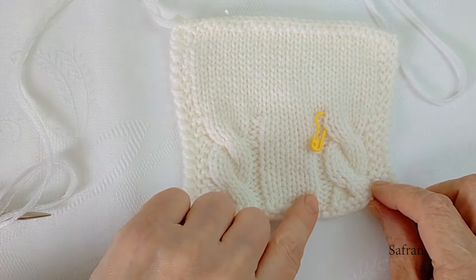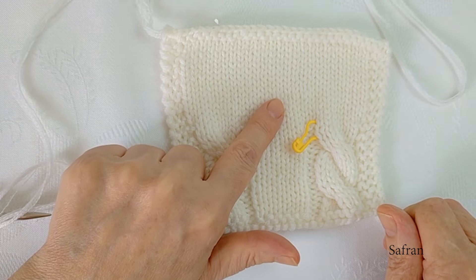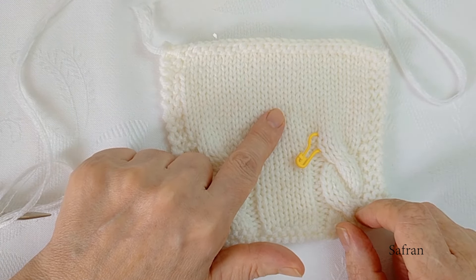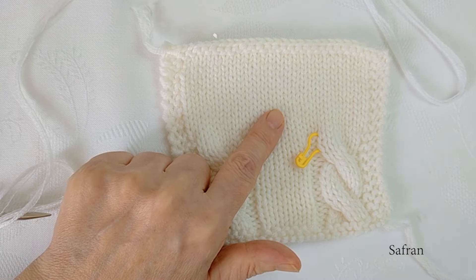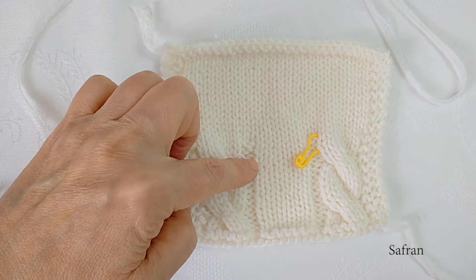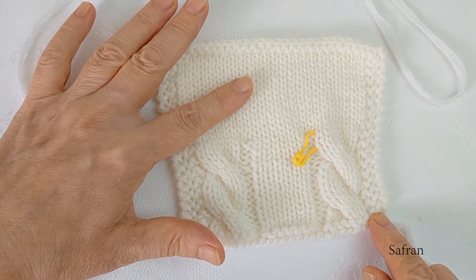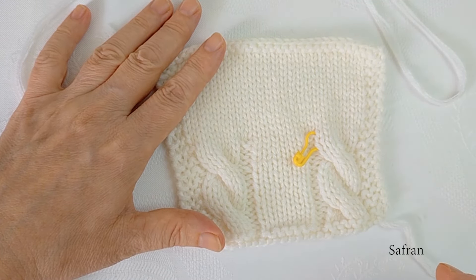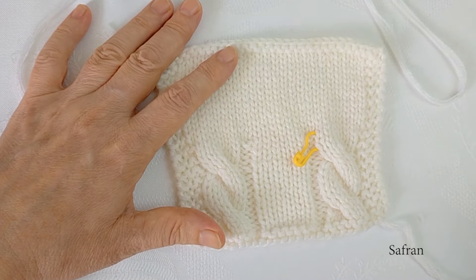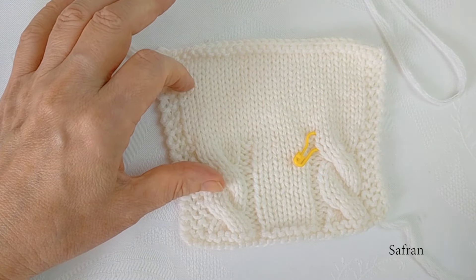Öncelikle bir deneme parçası ördüm. Hem saç örgülü hem de düz deneme parçası yaptım; siz sadece düz deneme parçası yapabilirsiniz. Bu düz deneme parçasında 10 cm örgüde 21 ilmek ve 28 sıra olması gerekiyor. Eğer bu kalınlıkta bir ip kullanırsanız kazağın ölçüsü aynı olacaktır. Örneğin 10 cm'de 20 veya 22 ilmek olursa yine bu sayılarla kazak örebilirsiniz — oversize olduğu için kazak azıcık daha küçük ya da büyük olacaktır. İzlediğiniz için teşekkür ederim.